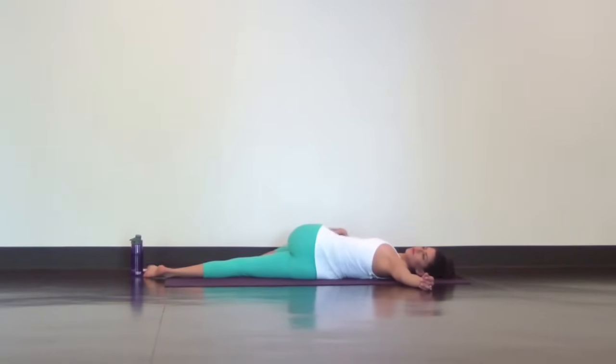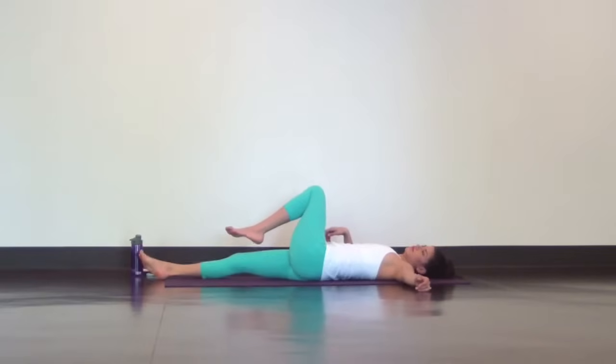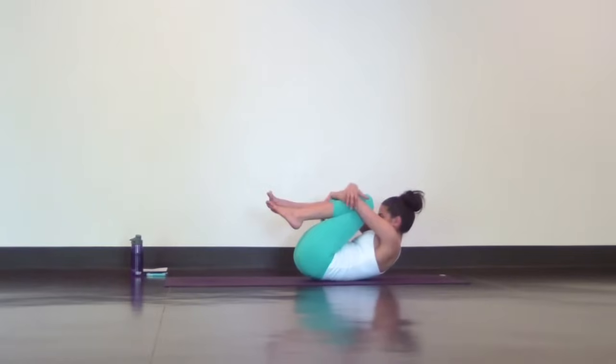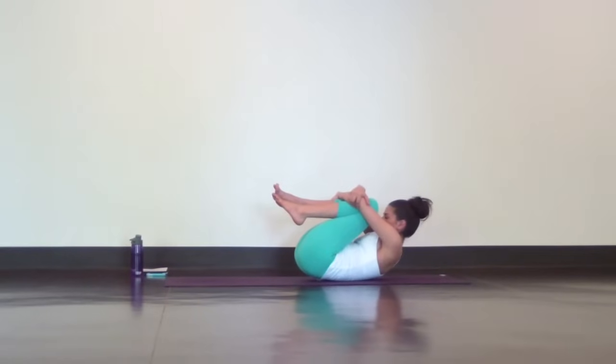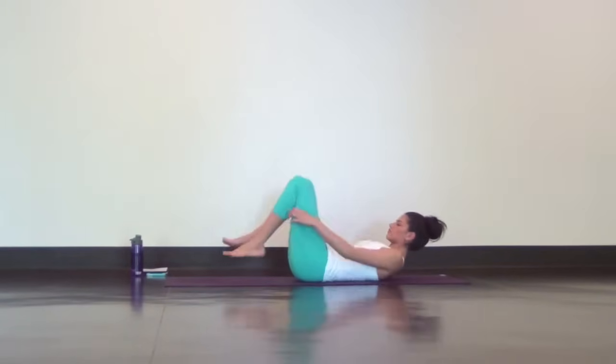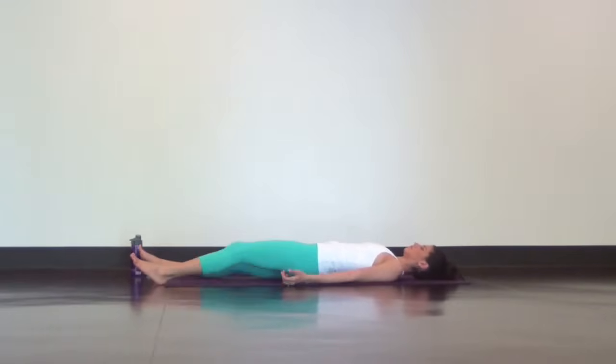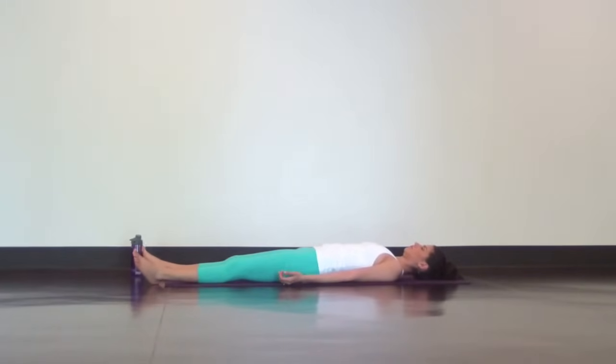Slowly come back to center. Pull both knees into your chest, squeezing out every last bit of tension. And release into your final Shavasana. This is a pose of complete relaxation. Relax your hips so your feet can fall open.